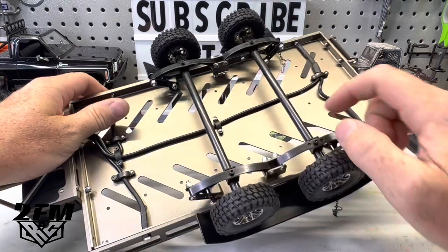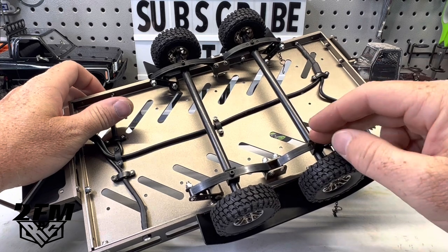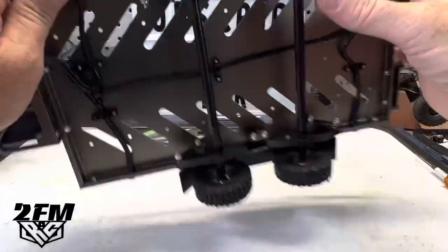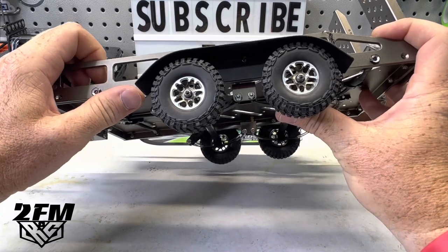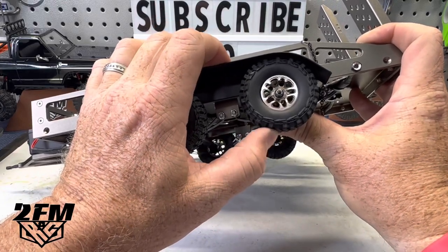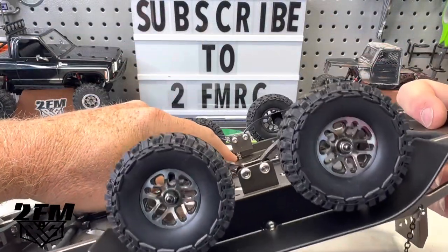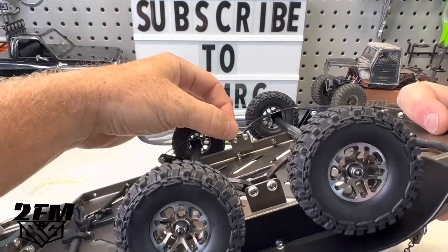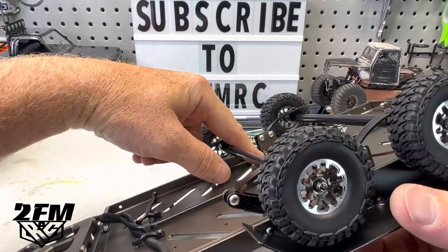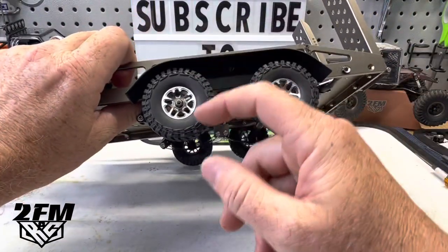Basically, the directions show the axle being on the underneath side of the leaf springs — so I flipped them to the upper side. That raised everything up, but it was a little too far up; if you hit any bump it was just going to stop the wheels. So I put some spacers in here — I just used a ball stud that was sitting on the bench. I did the front with a bushing, a little less. I'm going to go ahead and put a spacer that's basically the same, and that will bring this down a bit to match.